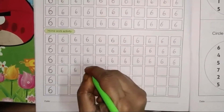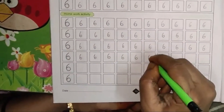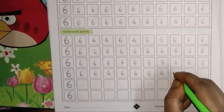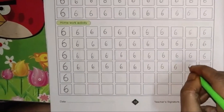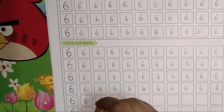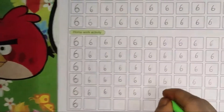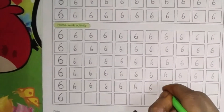Write inside the box. Don't scribble on the book. Write right inside the box. Number 6 — say and write, children. Number 6.